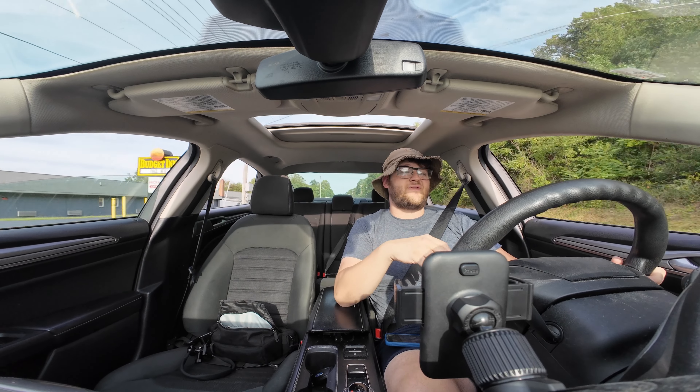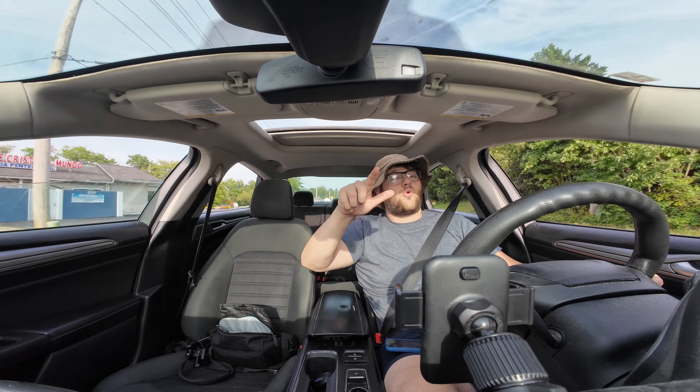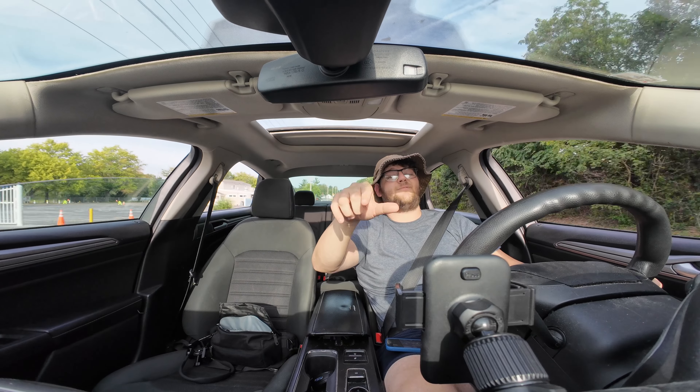We're going to head back home and talk about some other aspects of what makes this a great camera for YouTube. Let me know what you think of the audio — we're all out of camera with the wind enhancement on down below. Now let's talk about some things I've already tested that just add to the Action 4 making a great camera for YouTube.